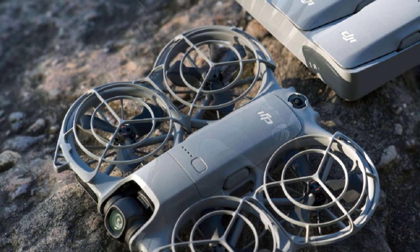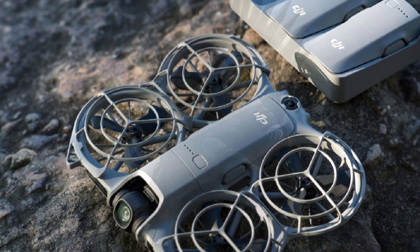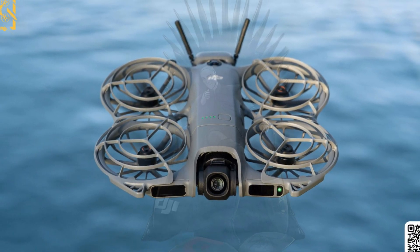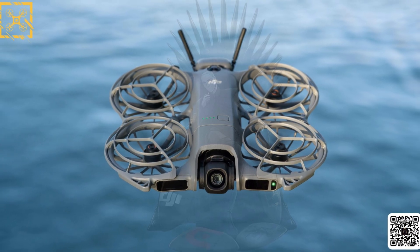Something big is coming, and it's smaller than you think. DJI's next-generation ultralight drone, the NEO-2, has just leaked in full detail. And this time, it's not speculation.